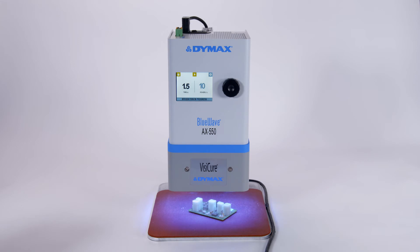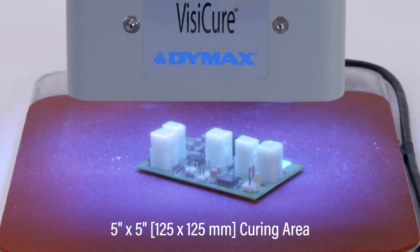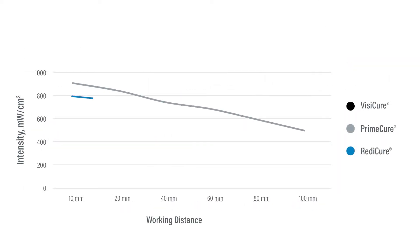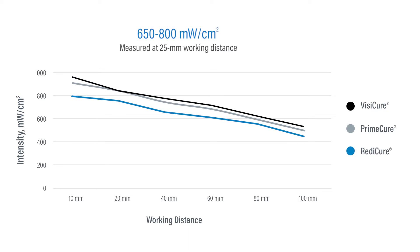Equipped with high-power LEDs that create a sizable curing area, this unit is ideal for large, uniform cures. The high-powered LEDs provide curing intensities ranging from 650 to 800 mW per cm² depending on the wavelength.